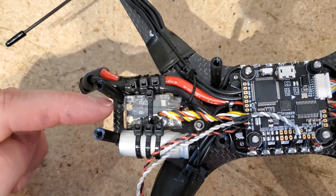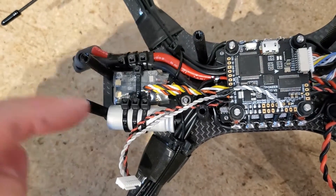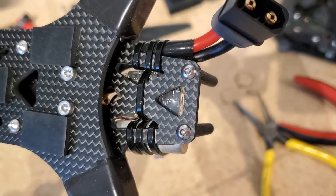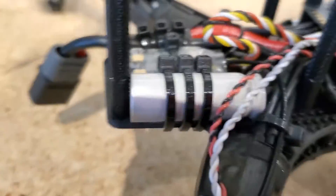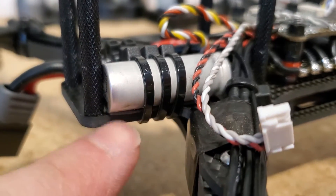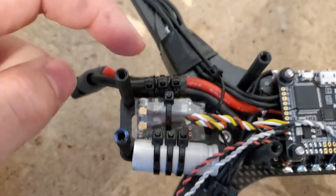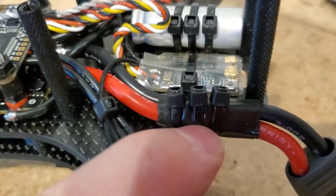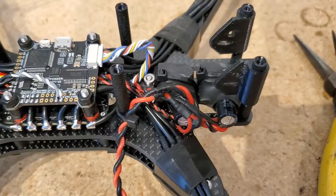After removing the air unit, underneath is the Crossfire Diversity Nano. The way I mounted all three of these things — the capacitor, receiver, and the power wires — I kind of just used the cross, the truss, in order to secure them down. The capacitor has a little bit of double-sided acrylic foam tape, also just called mounting tape, and same with the receiver. The power plug has a little bit of silicone self-fusing tape around it in order to protect it from shorting against the sharp edges of the carbon fiber.